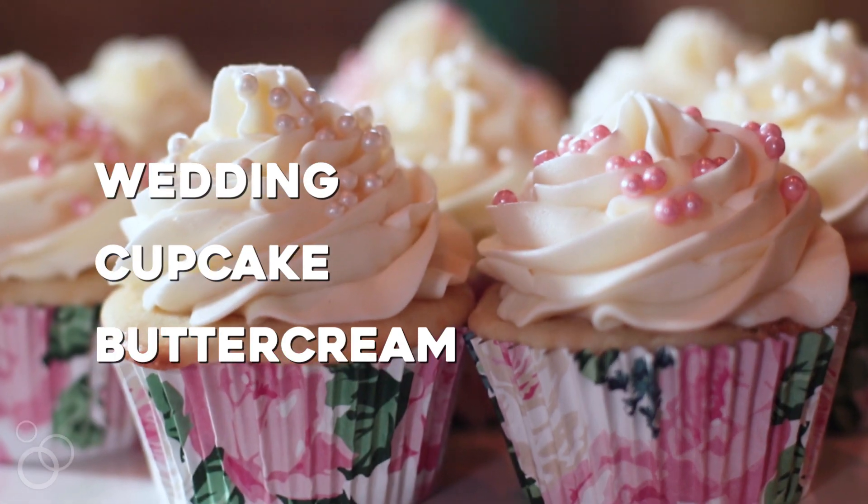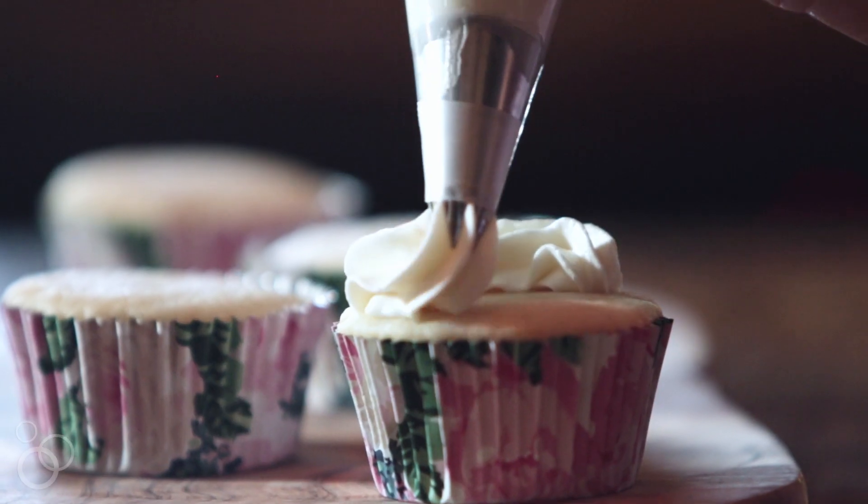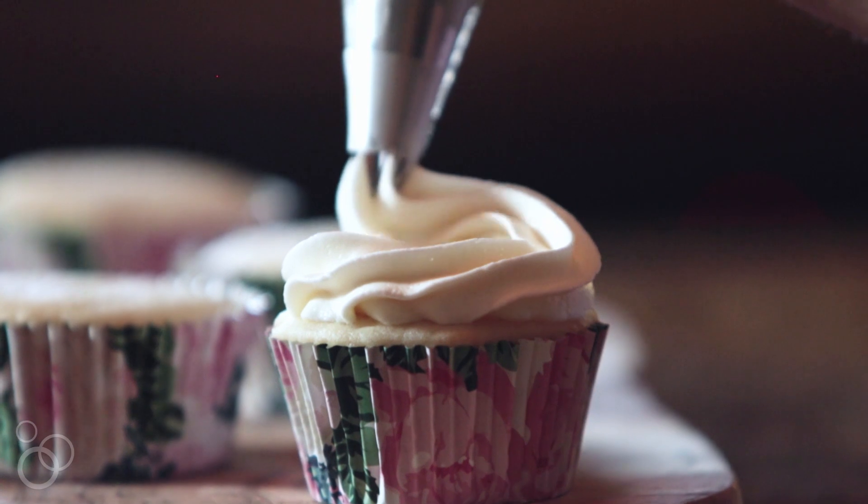Hi, it's Lori from RecipeGirl.com and today I'm going to show you how to make my wedding cupcake buttercream. It pipes beautifully onto cupcakes and it's also a nice smooth frosting to use for regular layer cakes too. So let's get started.